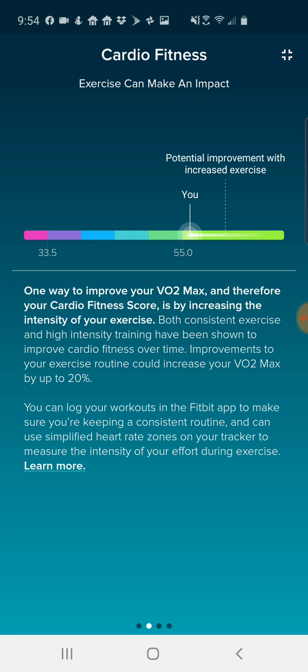I'm at the higher end of the range, but it's saying that increasing the intensity of my exercise could increase my VO2 max by about 20 percent. My exercise target heart rate max is about 183 - I can definitely go higher than that at my age, up into an even higher range. Overall, I'm pretty happy with seeing that I'm in the top part of the scale.